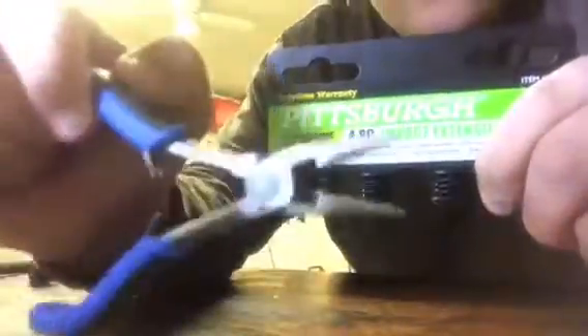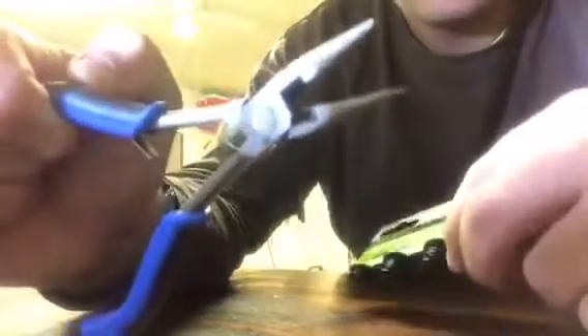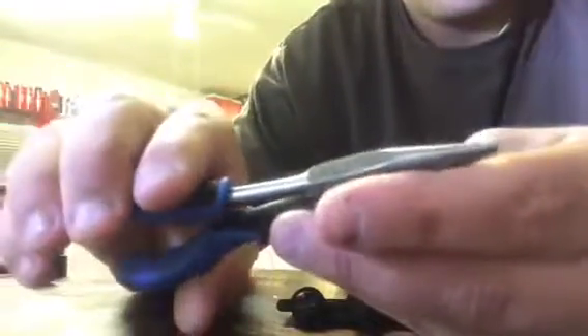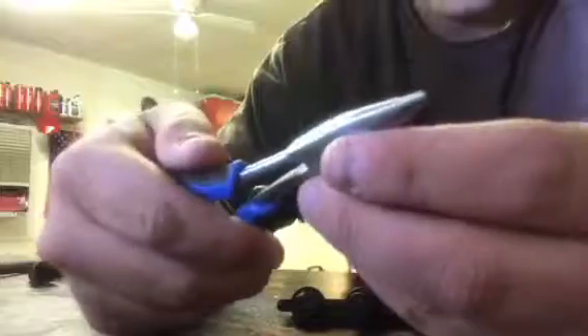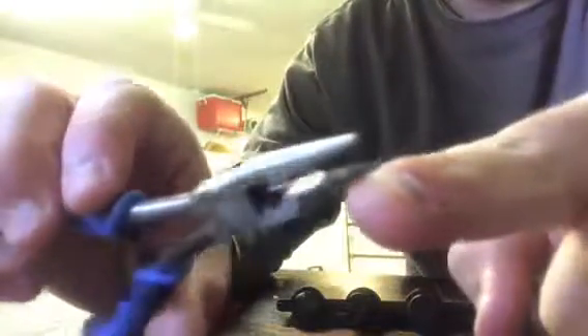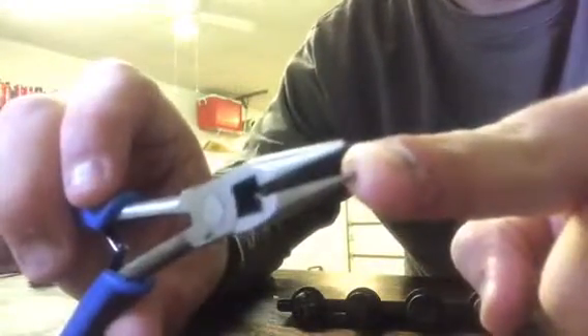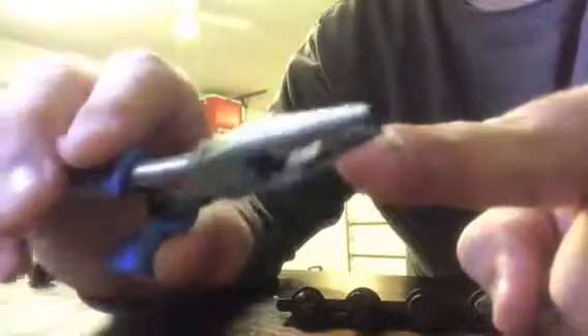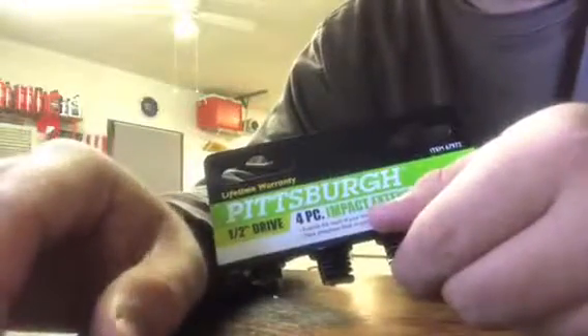But if you do break it off, you can use these Cornwell pliers again — they work the best, better than some other needle nose pliers. In any case, regular needle nose pliers should work fine, but if you have fine-toothed or fine-angled needle nose pliers they work just as well. I hope that helps you guys the next time you go to open a set of extensions or sockets.